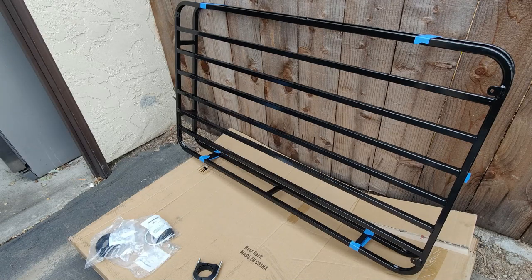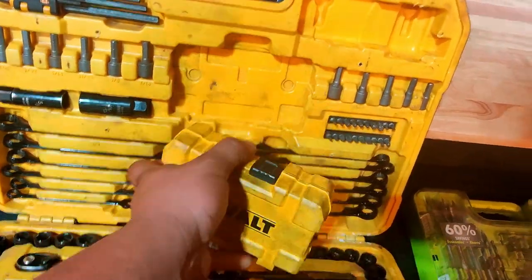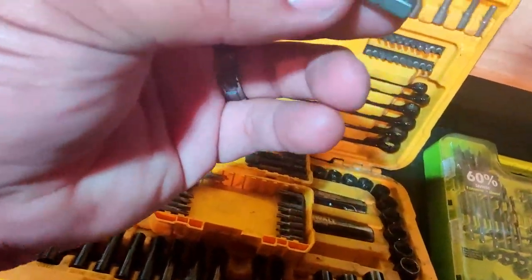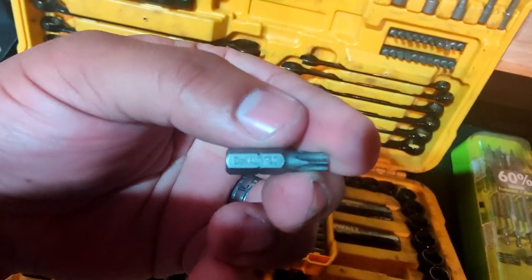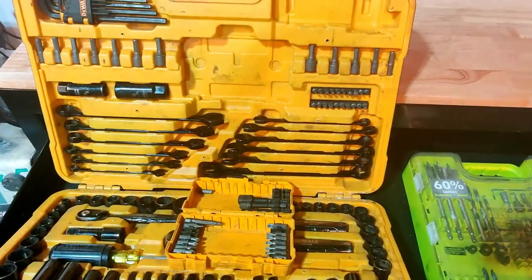Let's remove the crossbars right now on the Xterra and then we can throw this thing up there. In order to remove the crossbars you're going to need to remove four bolts — one on each corner of the crossbars — and in order to do so you're going to need a T30 Torx bit. Once you unscrew those bolts you should be able to just lift up on the crossbars and remove them from the vehicle.